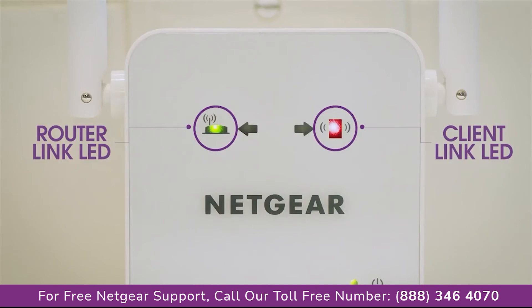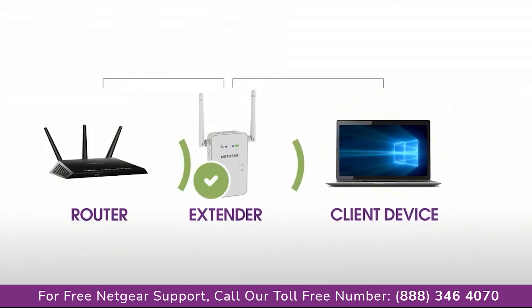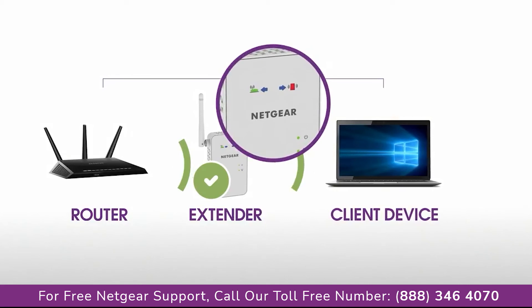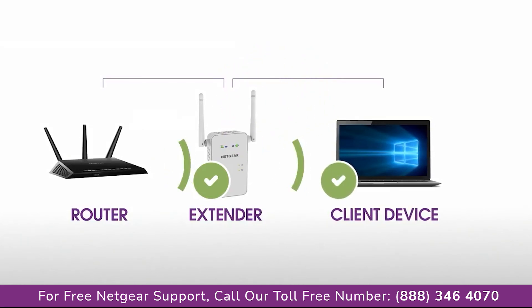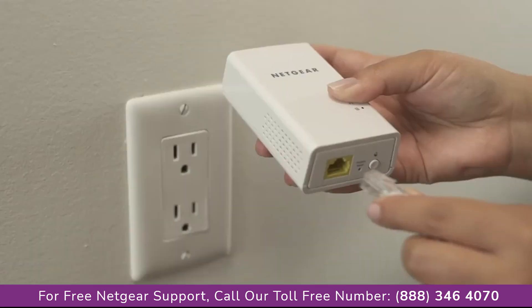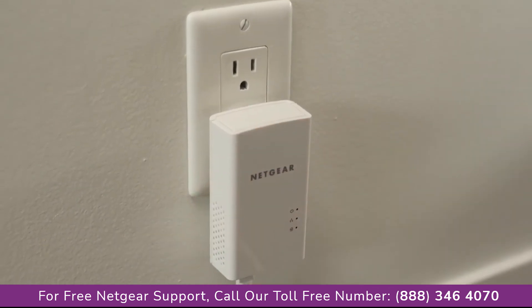If you're unable to connect to your new Wi-Fi network from the dead zone, or the client link LED is red, the range extender is not reaching the area with a poor router Wi-Fi signal. If possible, move your client device closer to the extender until the client link LED turns solid green or amber. Depending on the distance from your router to the dead zone, your extender may not be able to provide all the range that you require. In this situation, we recommend considering other solutions, such as Powerline.